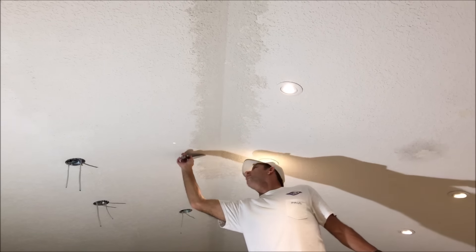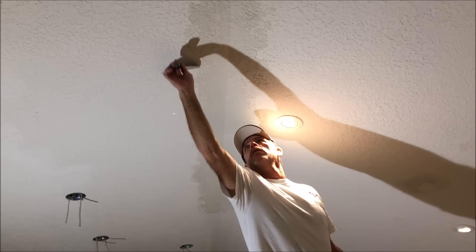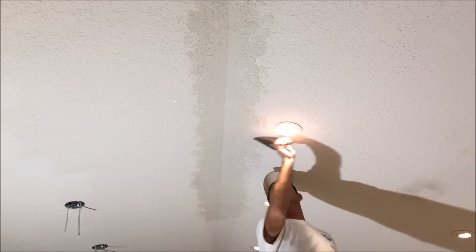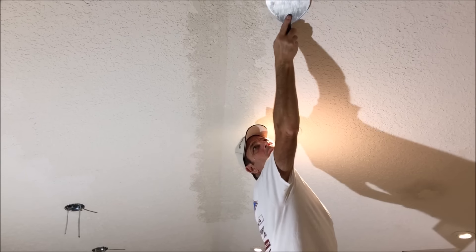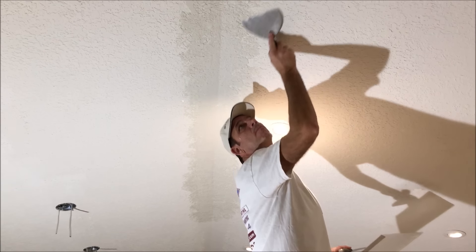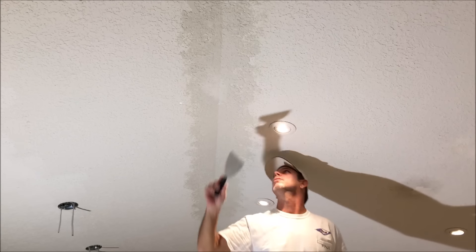Here I'm going to take my 6-inch taping knife and just make sure that everything's blended and really flat right along the outer edge where I blended into the existing repair. That just kind of blends it into the existing repair.